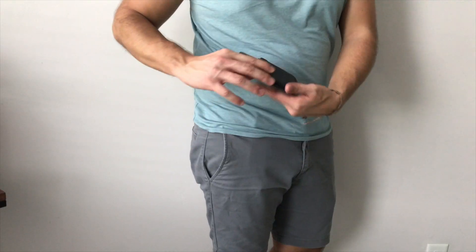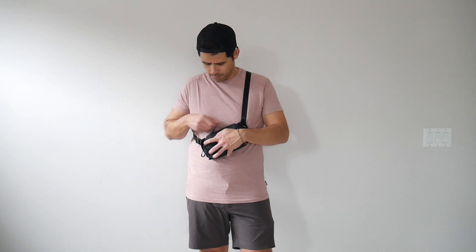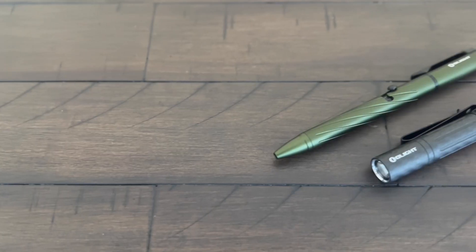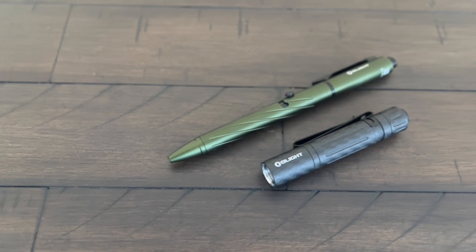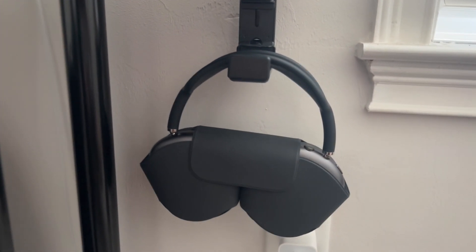Whether you're traveling, working, or just going about your day-to-day, it's always great to be able to save on space while still feeling prepared to take on anything that might come your way. One of the best ways to do this is to carry accessories that can serve multiple purposes. In this video, I'm going to be sharing some of the items that I've been using recently, which have some pretty interesting functionality and have helped me simplify the items I have to carry.